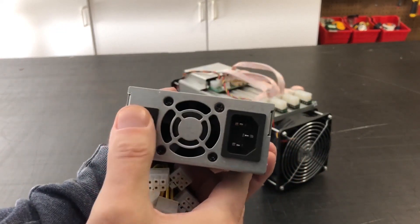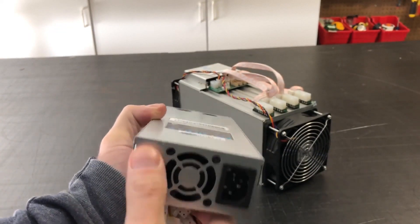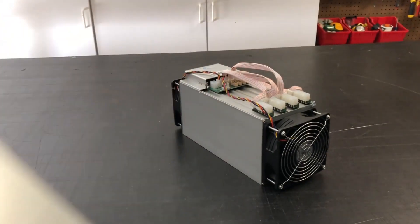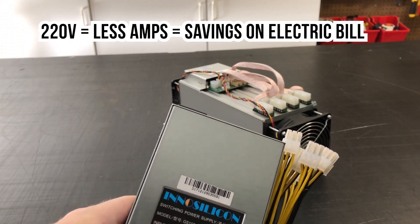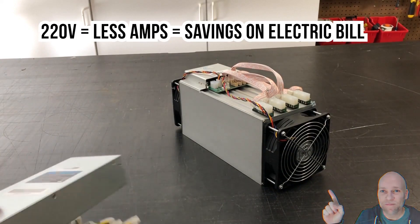One of the good things about Innosilicon's power supplies is it has an on and off switch. Bitmain's does not have an on and off switch — you just plug it in and it turns on. So it's kind of nice to have a power switch. This is a 220 volt, so you're going to need to have 220 volt. They do have a 110 volt available, but it's more efficient to use the 220 volt.